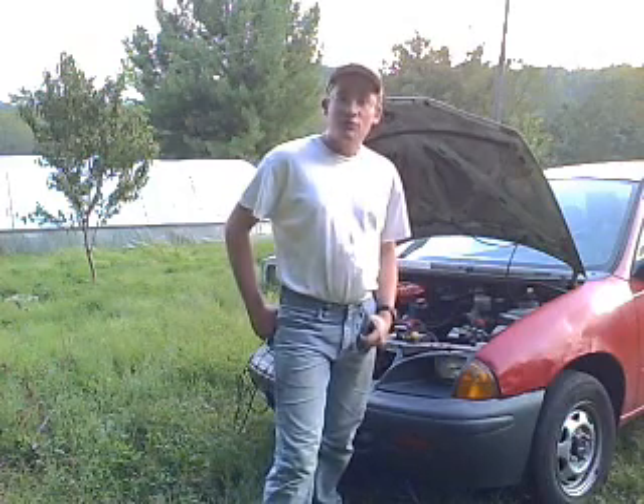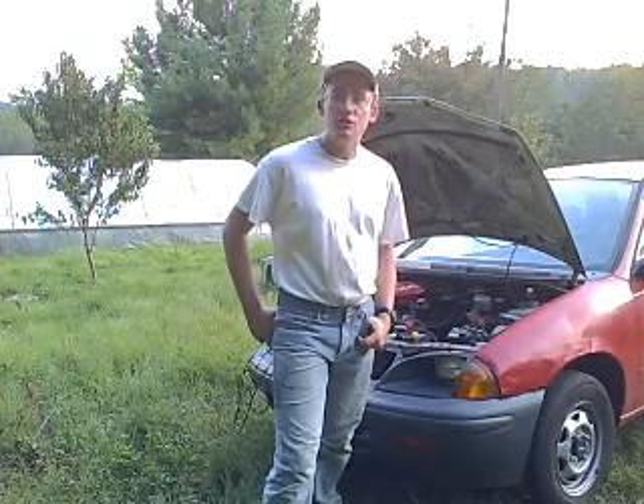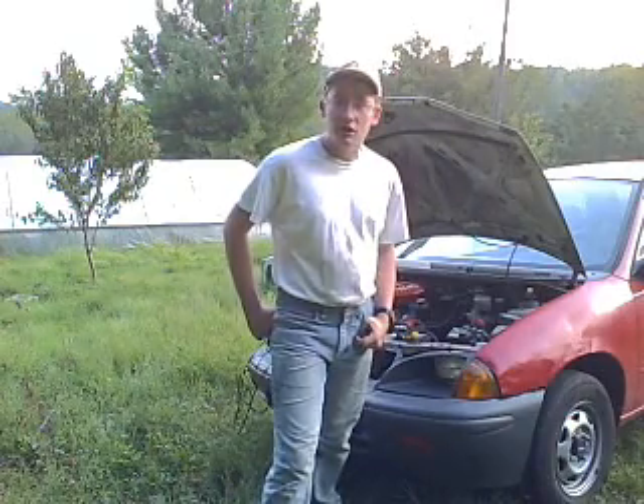Hi, I'm Kentucky Metro from GeoMetroForum.com. I'm going to show you how to set the timing on a G10 three-cylinder engine. Let's have a look at the tools we're going to need.